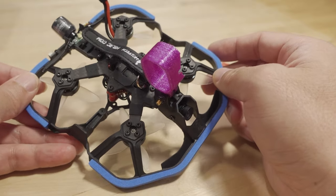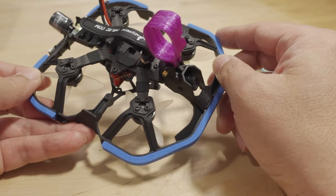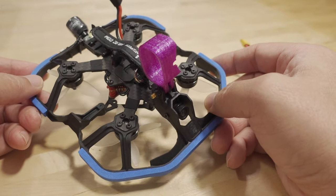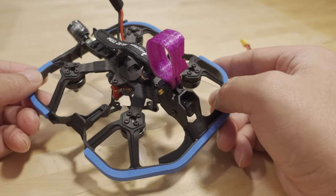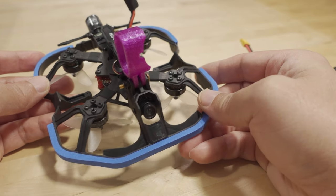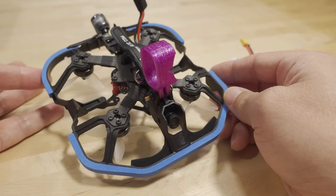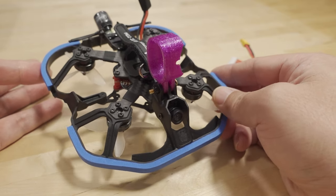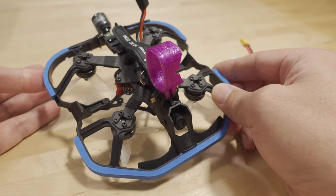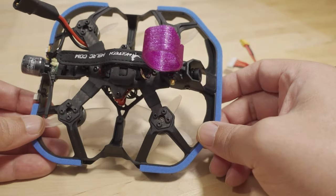From flying a 900 on the Cinerace, I know what that feels like — you can't really fly aggressively, can't do flips or rolls, you're just basically cruising. That's kind of why I'm not that excited about two-inch cine whoops in general. I'd rather go with a bigger prop — two and a half inch or three inch — keep it lightweight, and have a longer flight time.